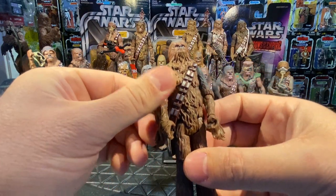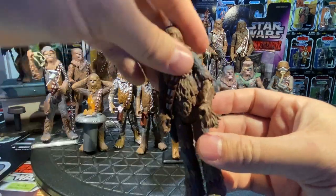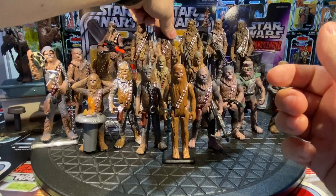In 2005, they did an Early Bird set recreating the 1977 Christmas Early Bird certificate set. Chewbacca used the same body mold as the Vintage Original Trilogy Collection but with a new head featuring a closed mouth and hair going back further — depicting a Return of the Jedi Chewie. Comparing side-by-side: the VOTC one has the combed-back A New Hope look; the Early Bird one has that Jedi eyebrow look.